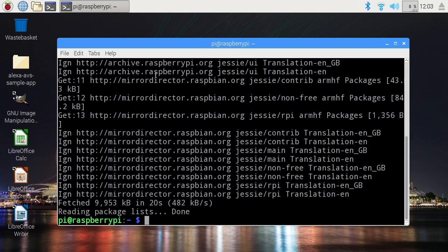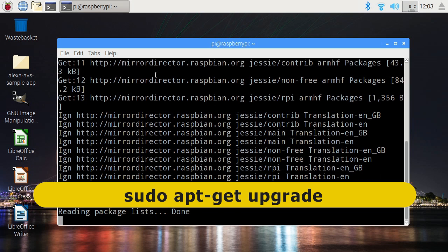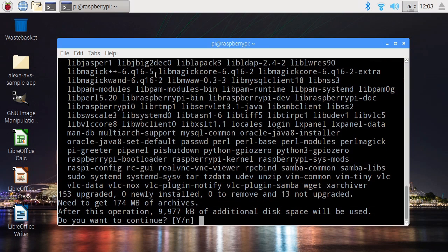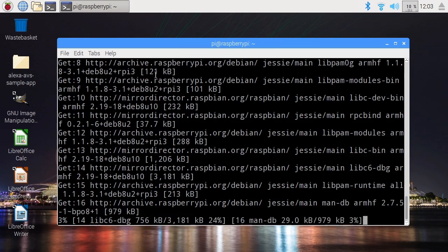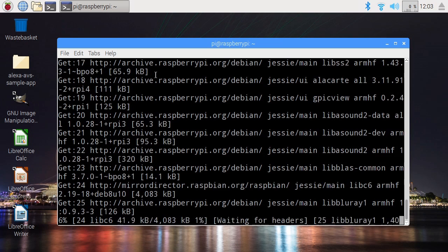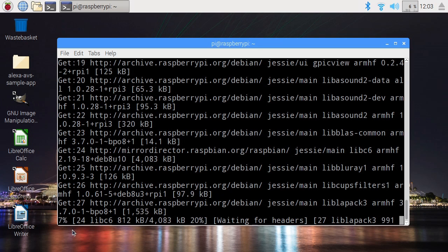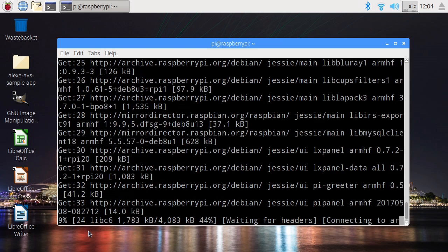There we are — the Raspberry Pi now knows where to find update files. Therefore we have to give it a sudo apt-get upgrade to actually go and update the Raspberry Pi. That will take quite a while. You've got to make sure your Raspberry Pi is fully updated. And once that's completed, I'd highly recommend you do a reboot. I'll come back when this update is completed and I've rebooted.